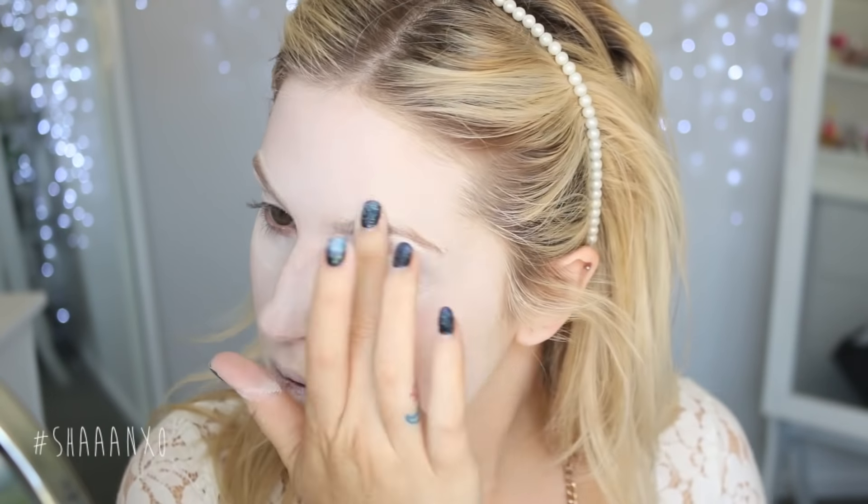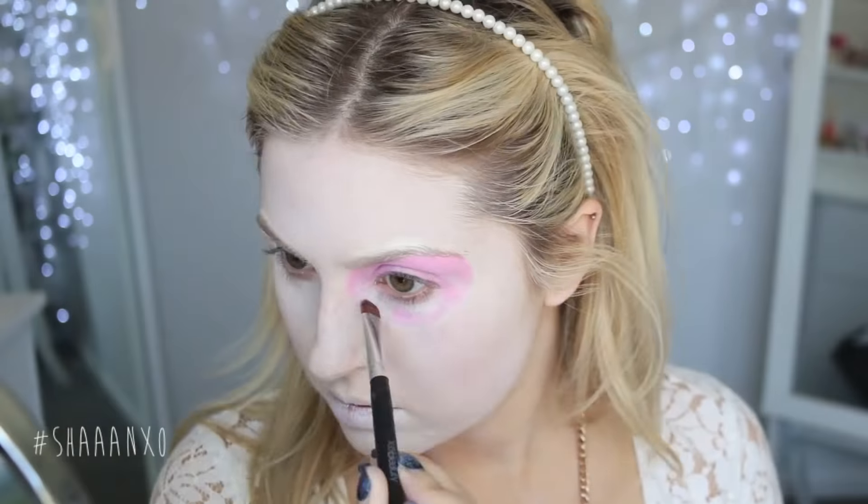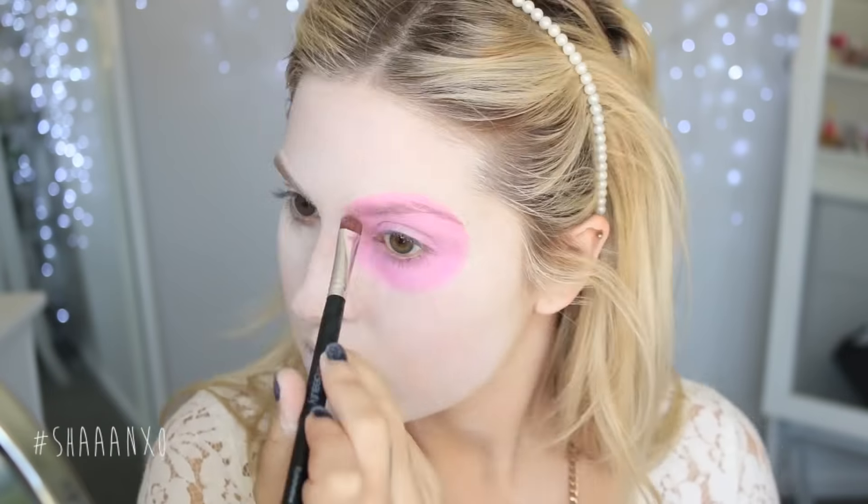After that, take an eyeshadow base — I'm using Milk by NYX — and then I'm going to go over that with a pink eyeshadow. I'm choosing pink but you can do any color you'd like. This is what it'll look like once you've filled it all in, and I'm doing the exact same on the other side.